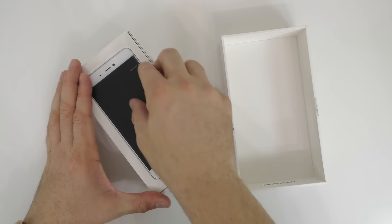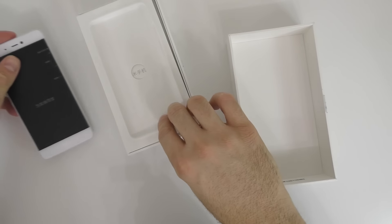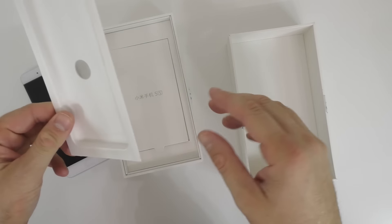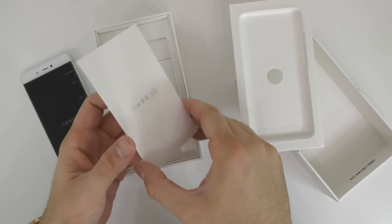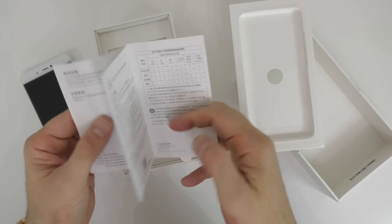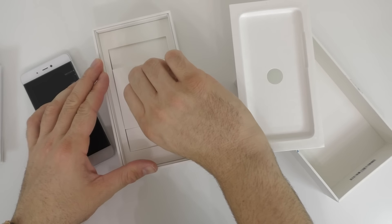So I got the white version of the phone. This is the phone — we'll leave this aside for a quick second. Let's see what else we get in the box here. First of all we get a little booklet with some instructions that are all in Chinese, so I can't really understand anything.